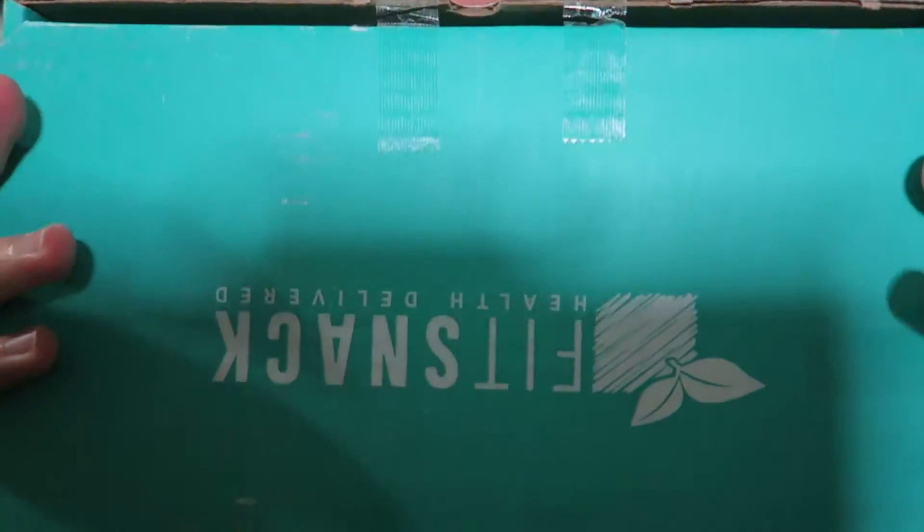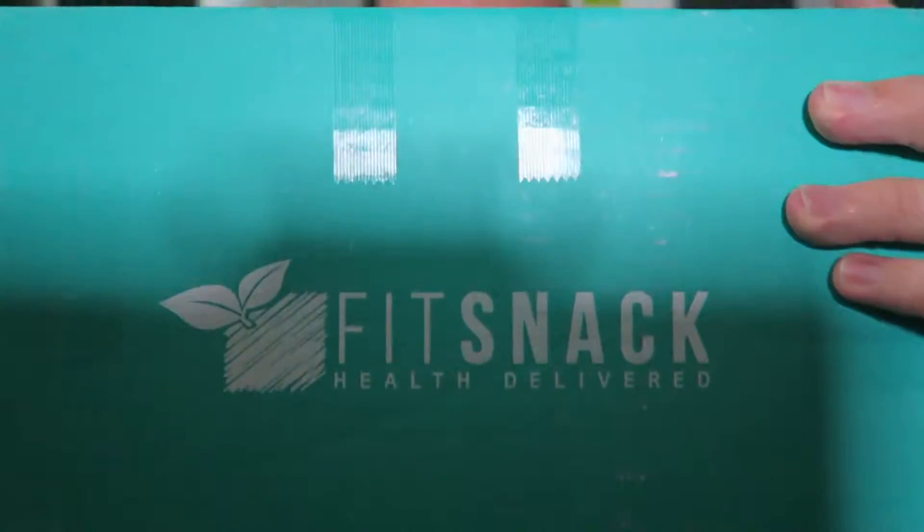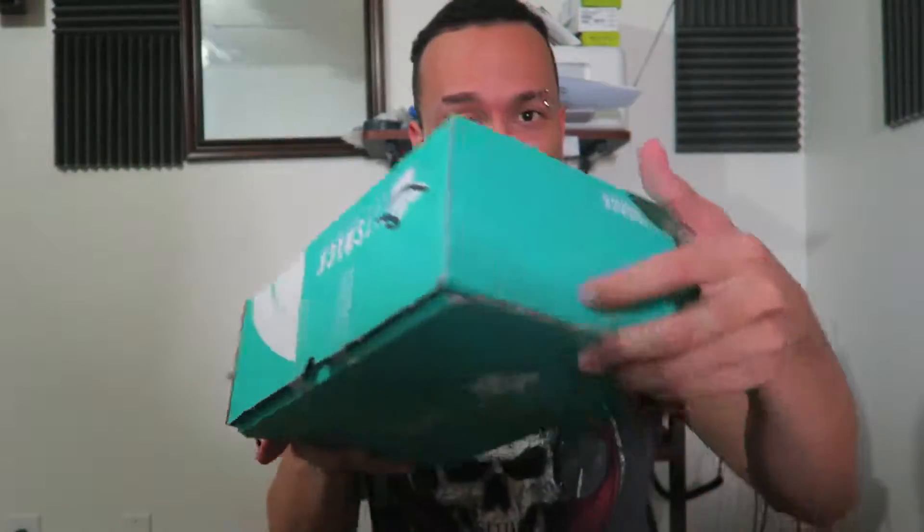What's up everybody, Roderick here with the Fit Snack for the month of November. If you don't know what Fit Snack is already, they send you a box like this every month with a bunch of healthy snacks in it. It runs about 20 bucks a month plus shipping, but if you click the link down below in the description you get 50% off your first box, so jump on that offer right now.